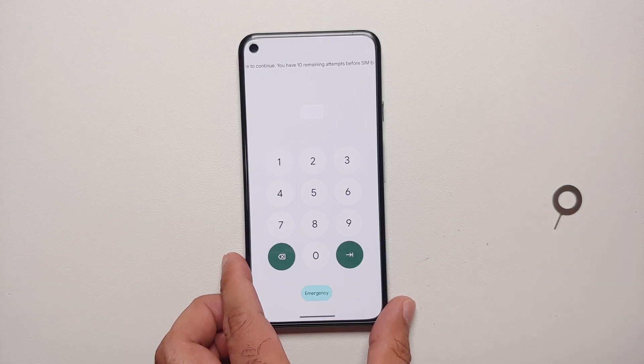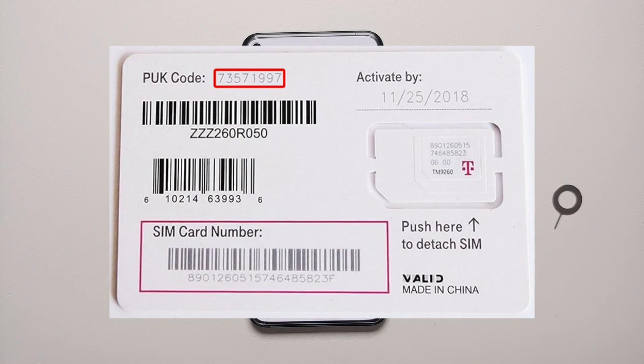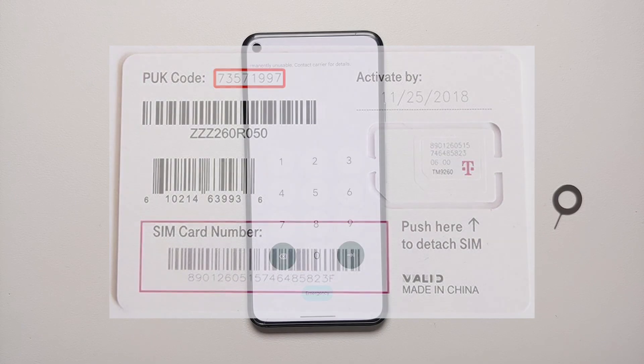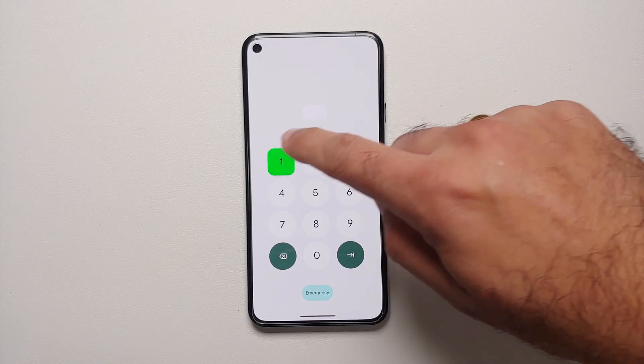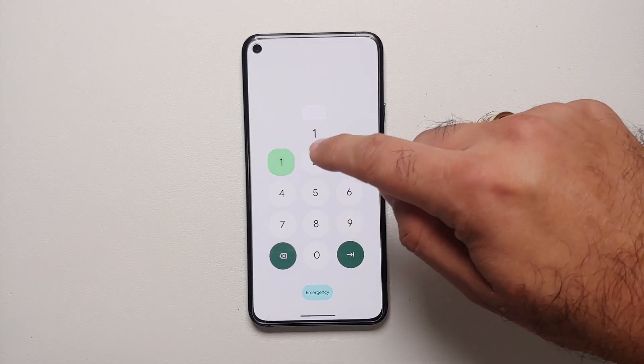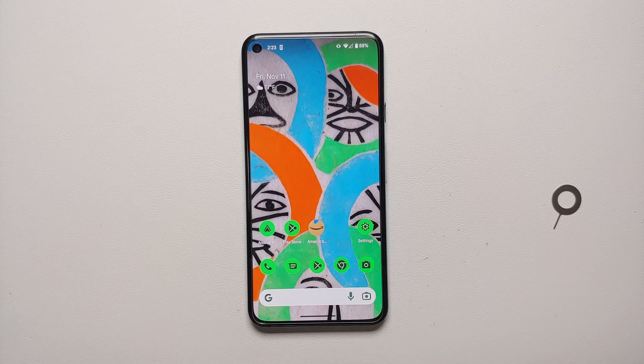Once you've entered the wrong PIN three times, it asks for the PUK code to continue. The PUK code can be obtained from your carrier or it's printed on the back of the SIM card plastic card you get when you remove your micro SIM or mini SIM. Since this is the attacker's SIM, they have the PUK code. After entering the correct PUK code, tap Next, set a new PIN for the SIM twice, and you're in the device. Bam — there it is.